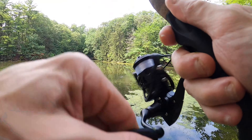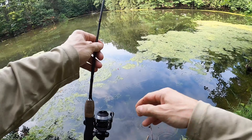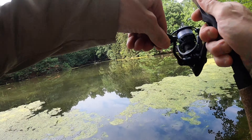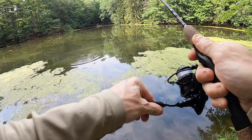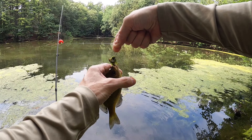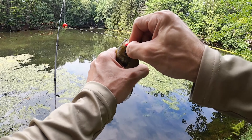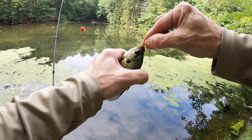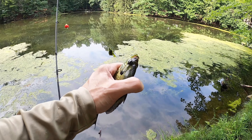Oh! Missed it — he got my lunch meat. There we go! Oh yeah, this is fun. They don't have to be big — ultra light action with a little ultra light reel like the Piscifun Carbon X 500, you could have fun all day with these beauties.